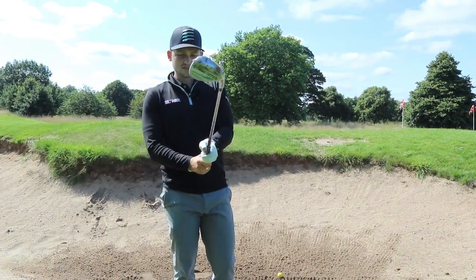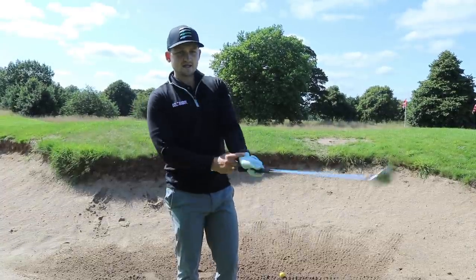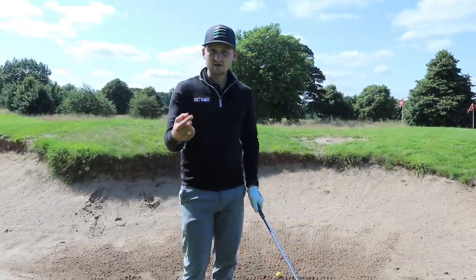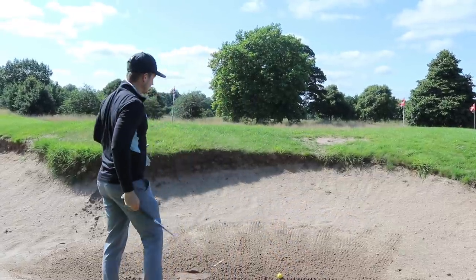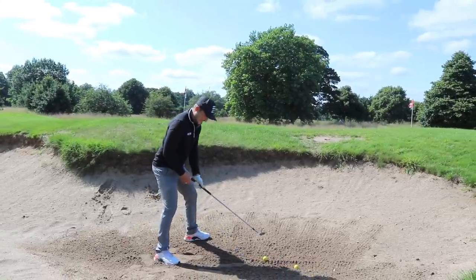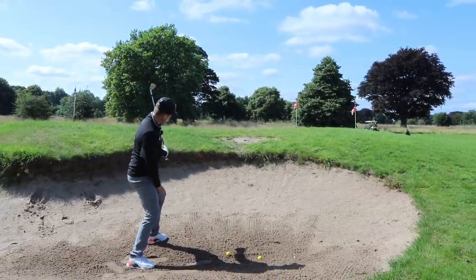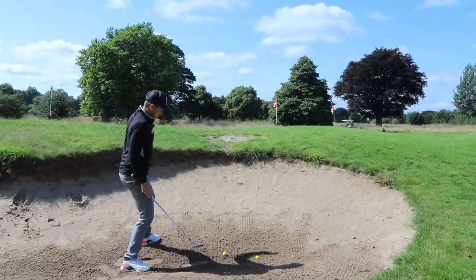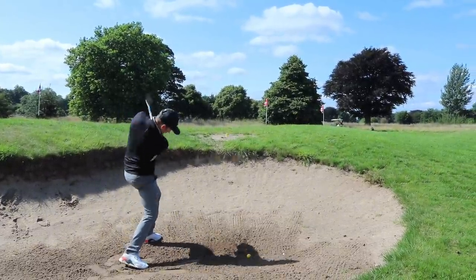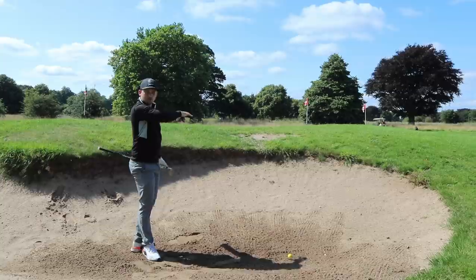I can put loads of speed into this, but if I work my wrist under I'm adding speed in the correct way. Speed is our friend in the bunker — without enough speed, we don't get the ball out. I'm going to lay the club down and work that feeling of the wrist working under. Under. Now I can add loads of speed and not fear it travelling way too far.